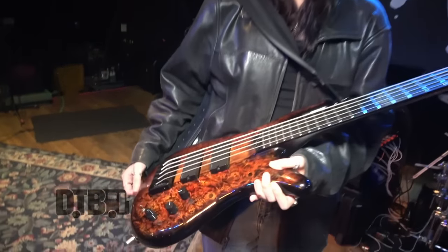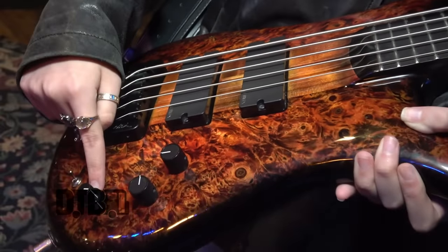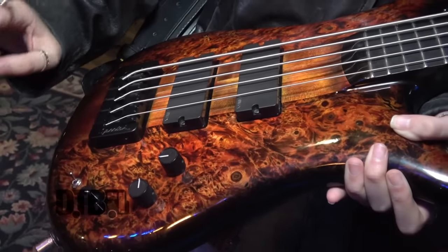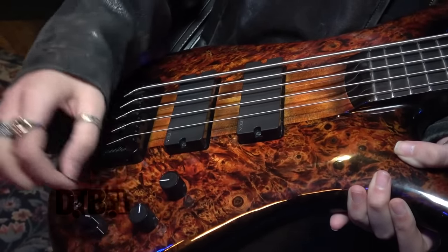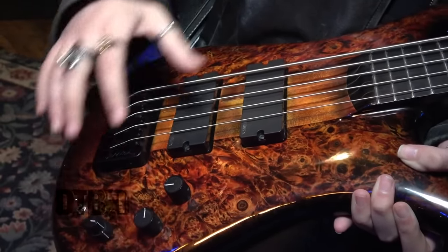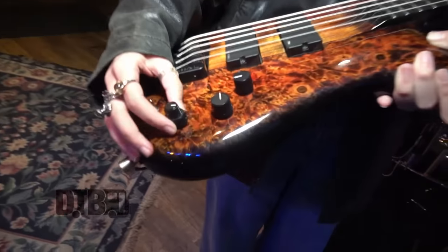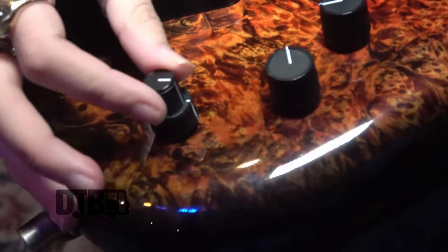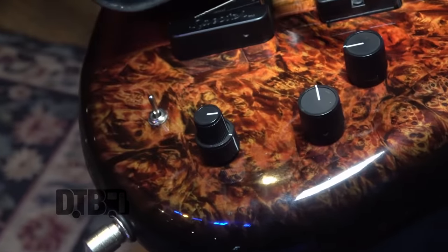These pickups are EMG X pickups. I have two normal knobs and a stack knob. This is regular volume. This is the blend for the pickups — this side is mostly this pickup, and I use it in the middle. These are the bass EQ, these are the high ends. I use it almost all the way up, but not all the way up.